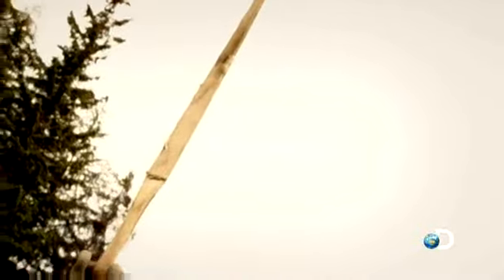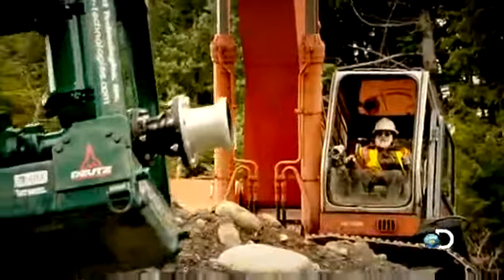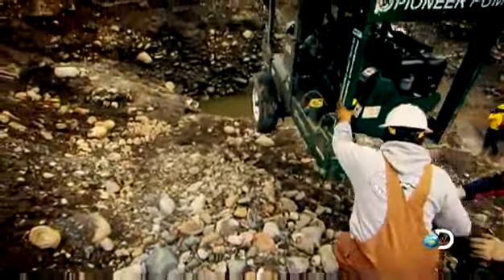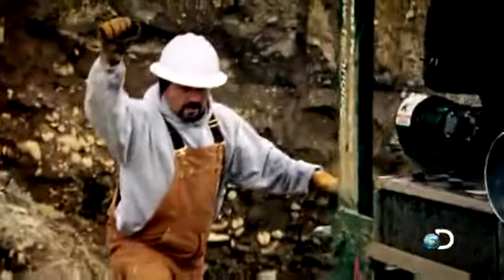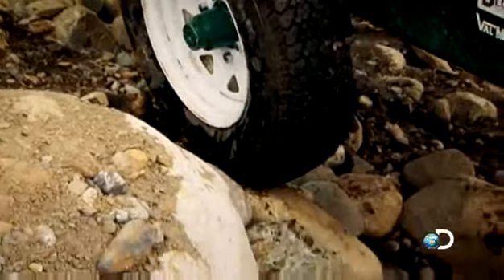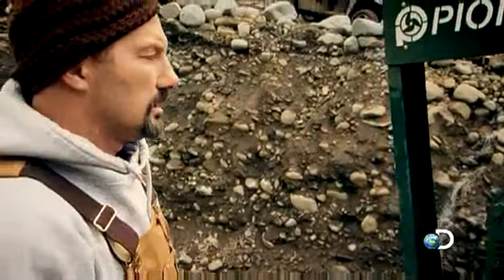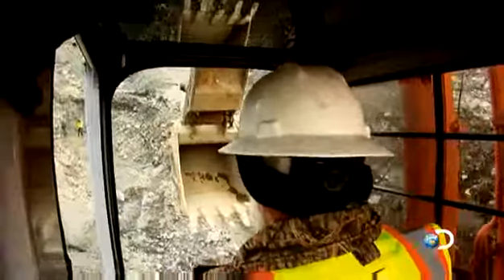If Jack drops the pump, their chance of draining this hole and getting to the gold will be lost. Once again, Dave takes charge, guiding the pump into its first position. To lift the pump into the second position, Jack has to drive into the hole — yesterday this access road was underwater.